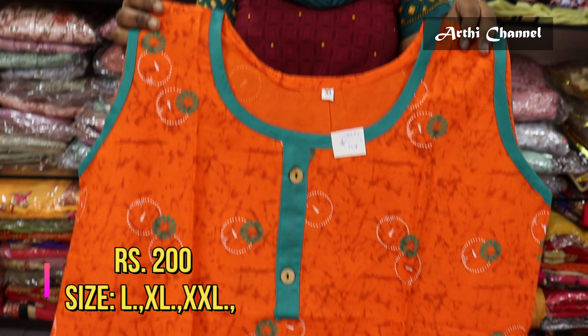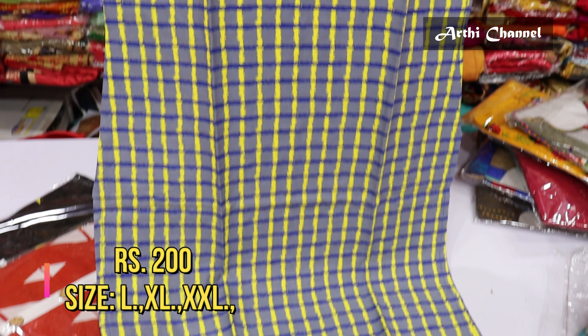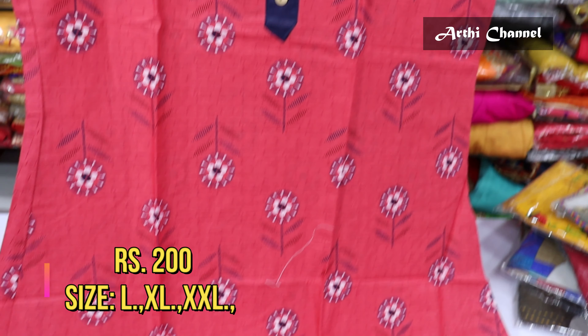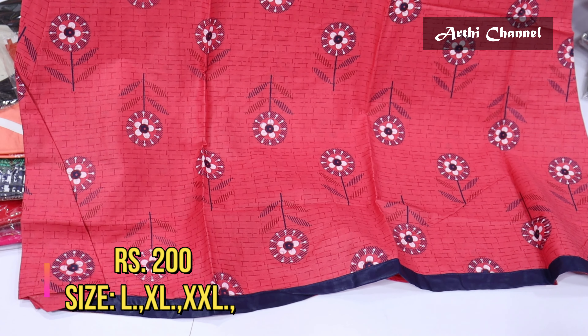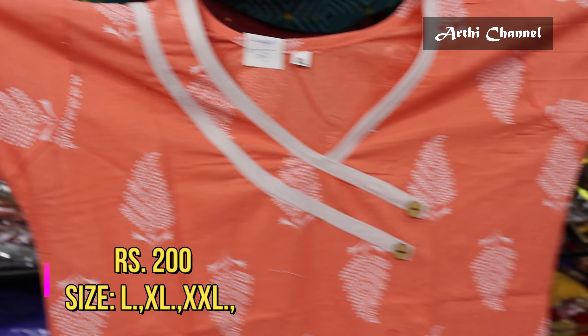For the next pattern, you can use the blue with yellow combination. There are 3 categories: L, XL, and XXL. You can use the digital printer with border-road finishing, available at Rs.200.